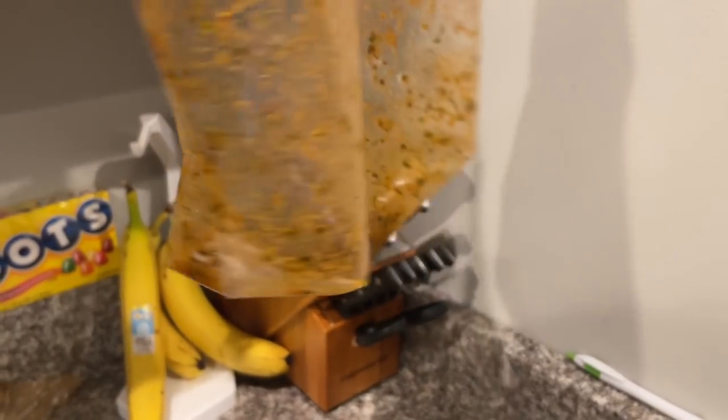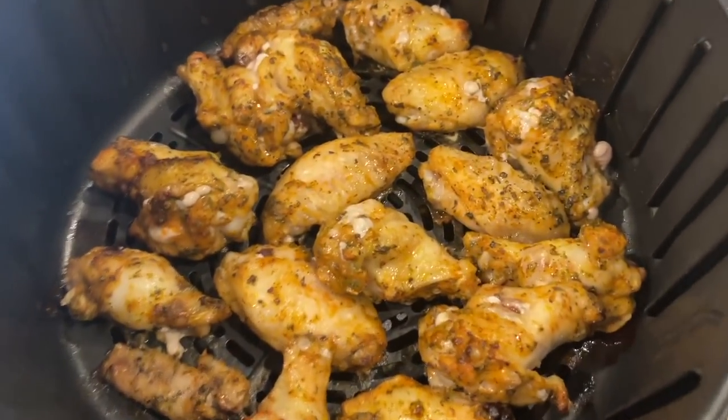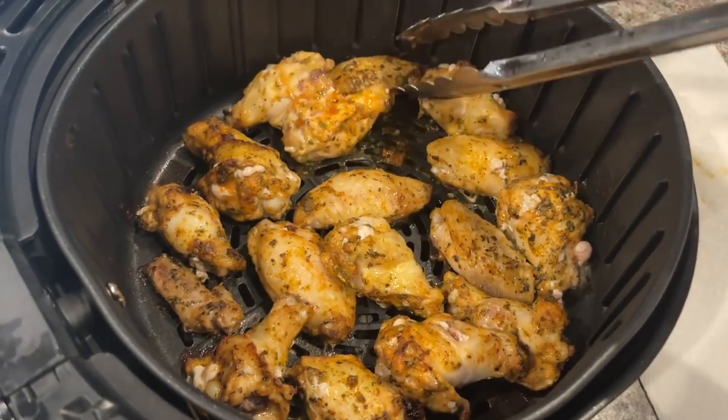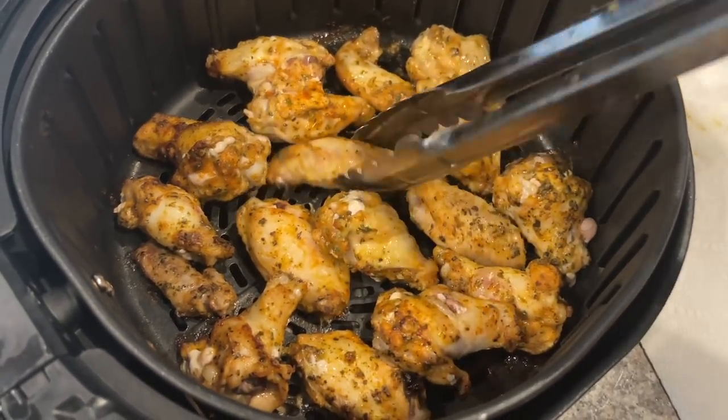Here's some of the leftover marinade from the wings — I'm going to save that. And here is what the wings look like when they're almost done, right before I flip them and get them extra crispy. You can use any kind of seasoning you like; I just love this method of cooking.